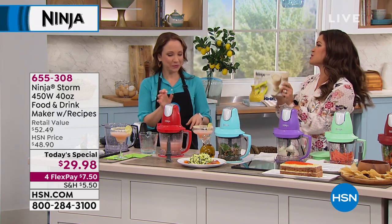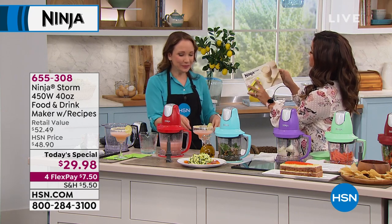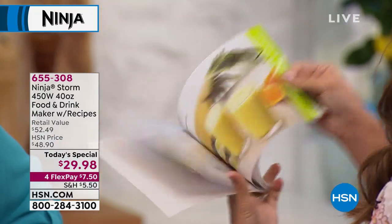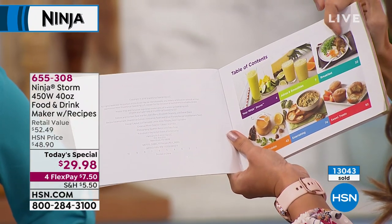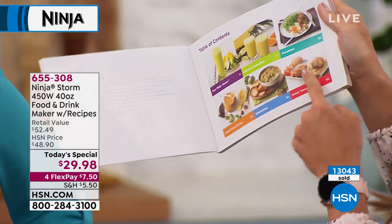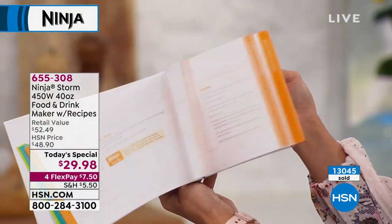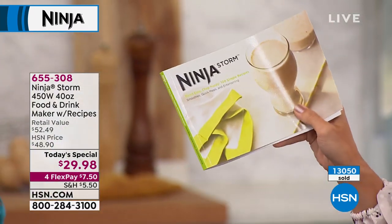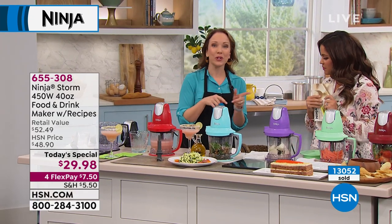The book that comes with it has 100 different recipes. Right in the front you can see the different types of things covered — full color photos. You've got smoothies, of course, but also breakfast ideas, entertaining ideas, soups and sides and entrees, even baking cakes and muffins. All of these have full pictures and full instructions, and that is included with your $29.98 purchase.